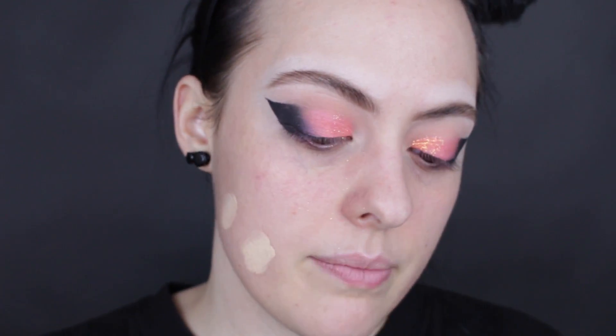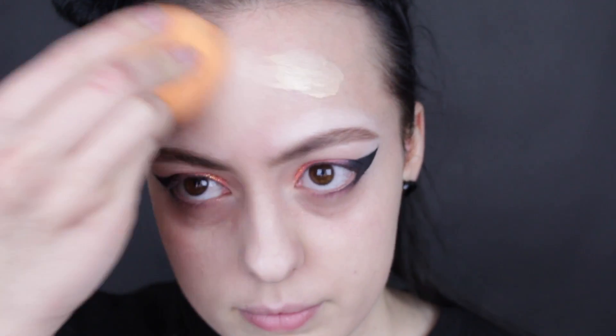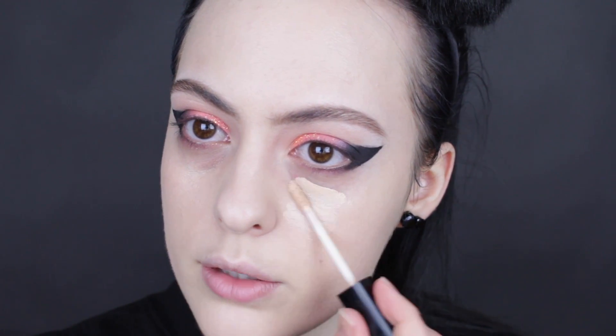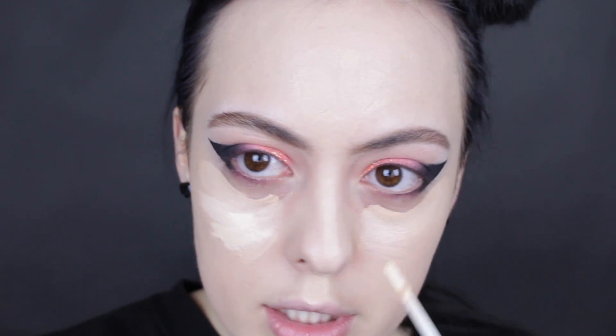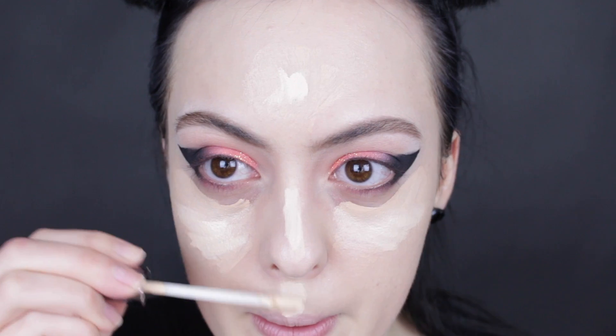We're going to go in with the Milani Conceal + Perfect 2-in-1 Foundation, and I actually really like this. I'm not into really full coverage mousse foundations, but there's something about this one that I actually really enjoy. Once our foundation is blended in, we're going to go in with the Wet n' Wild Photo Finish Concealer in the shade Light Ivory, placing this all over where we want to conceal and highlight the face. I also wanted something just a tad bit lighter, so we're going in with the Naked Skin Concealer in shade Fair Neutral — whoa, that was a lot.